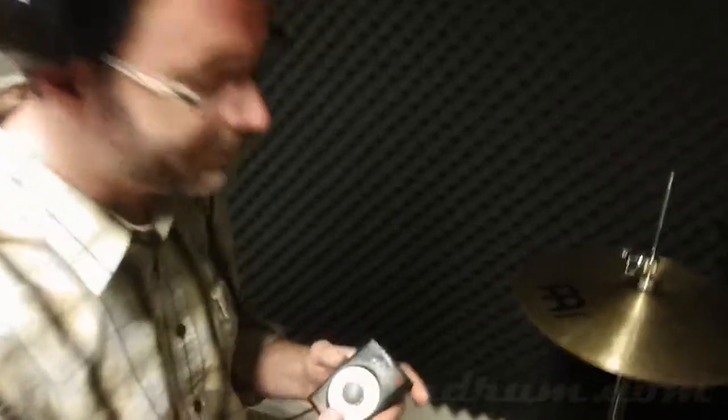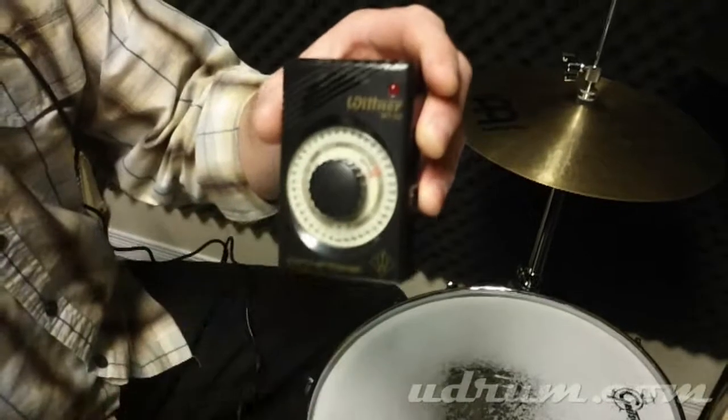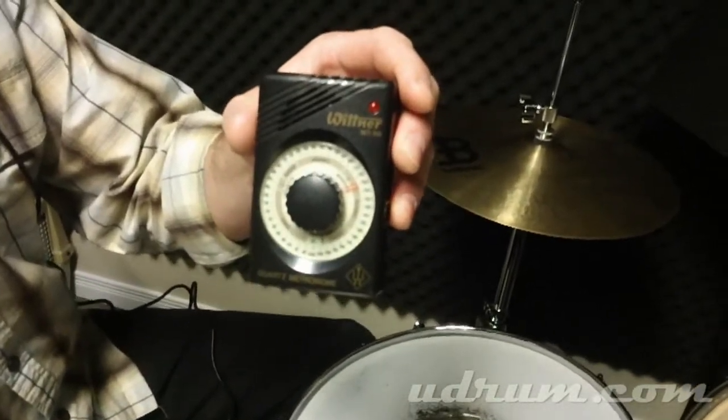So what I want you to do is take your metronome, set it at 120 — that's what that sounds like — and just play a funky creative drum groove. And we're going to put them all together and create an awesome drum reel.